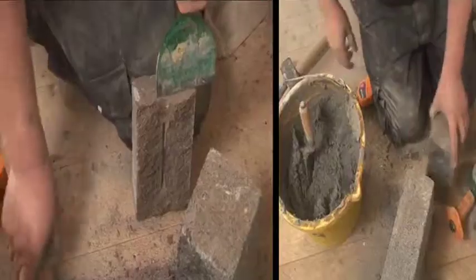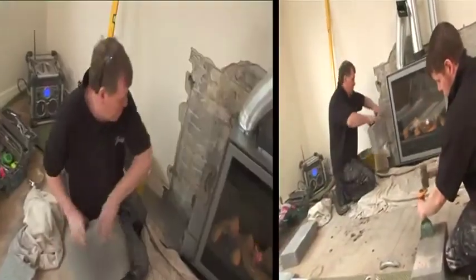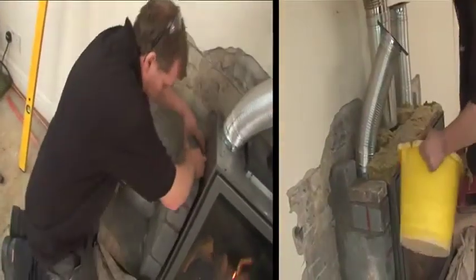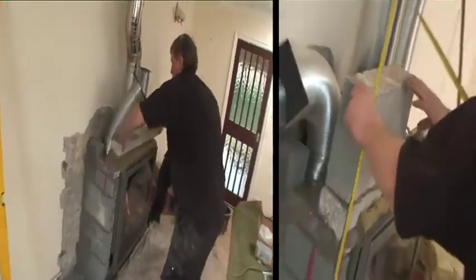The gas fire is then bricked in, to protect the intense heat from transferring to the new chimney breast and surround. Blocks and insulation layers are the key to no cracks after the installation.